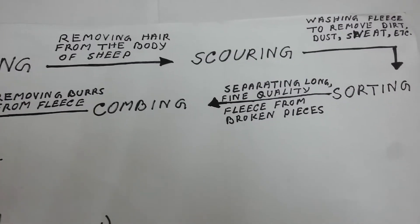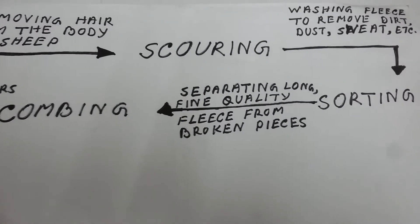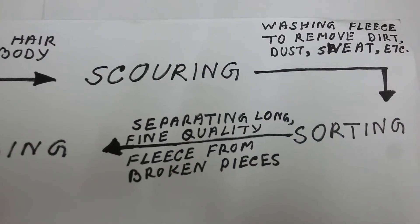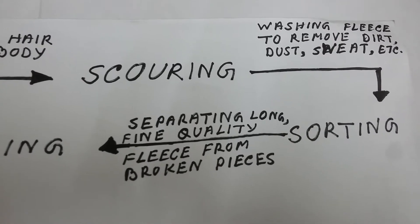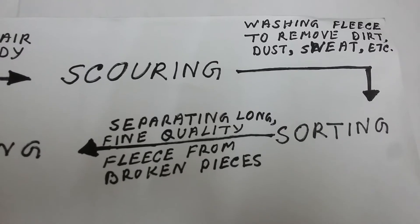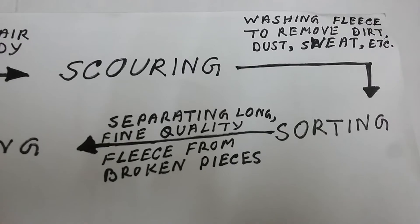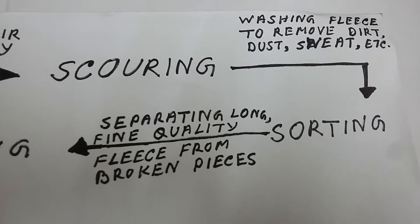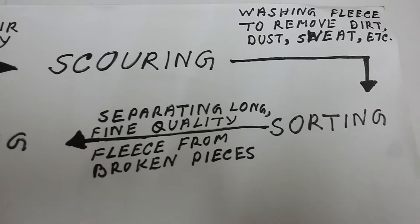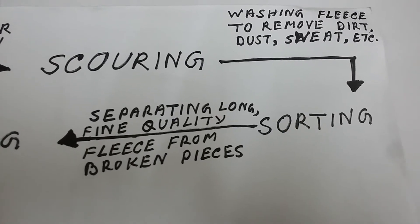Step 2: Scouring. It is the process of washing the fleece of sheep to remove dust, dirt, sweat, grease, etc. Nowadays, scouring is done by machines. The fleece of sheep is thoroughly cleaned by washing with soap and a lot of water in a tank to remove the dust, dirt, sweat, vegetable matter, grease, etc.